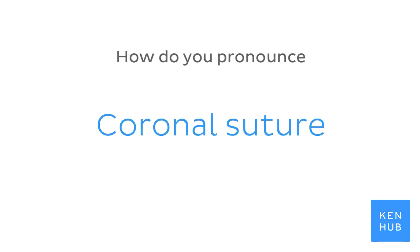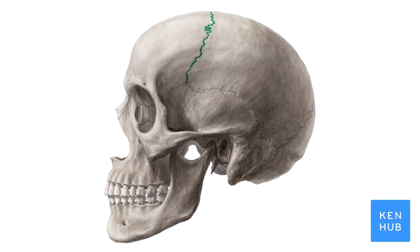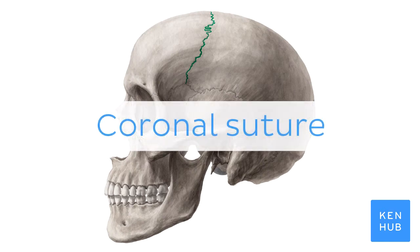How do you pronounce coronal suture? Coronal suture.